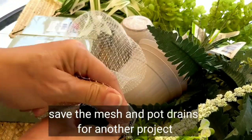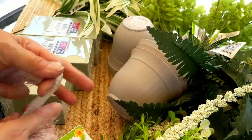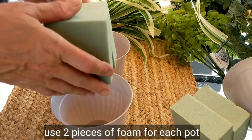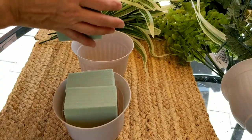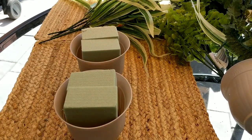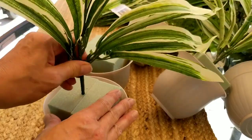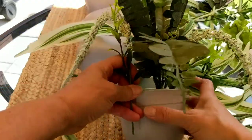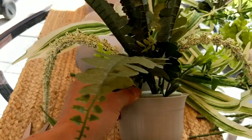I save these little drainers and the mesh holder to use in other projects in my garden. The floral foam comes four blocks to a package and you'll use two foam blocks per plastic pot. Now it's time to use your creativity and just place your greenery into the foam, making sure that you have enough to cover up all of the foam in your plastic pot.